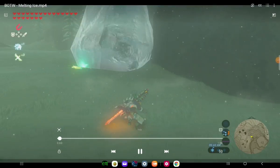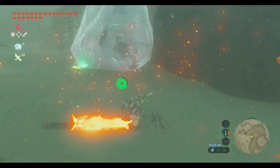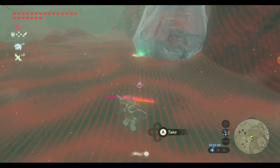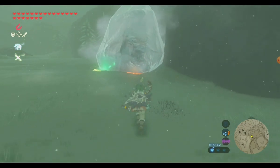Hello, this is Talon with Old God Stuff from Busy Corner Lane, and I'm going to show you a way that I've come up with for melting ice quickly without setting fires and without using fire arrows or wasting weapons by swinging fire weapons at the ice.